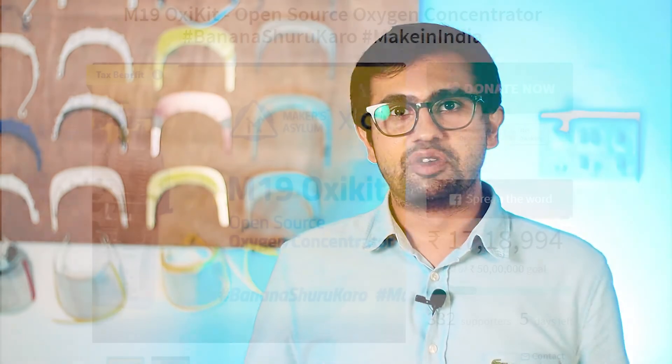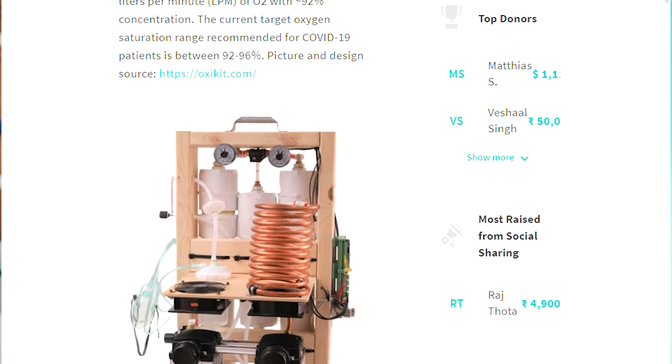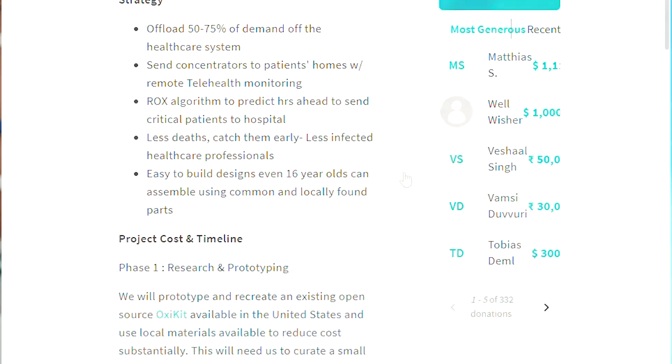Thank you once again for all of you who supported this initiative and made this possible. We already have over 20 labs joining from across the country and we are pushing hard and fast. The next couple of steps for the next few phases are as follows.